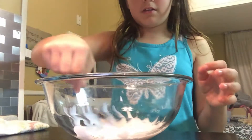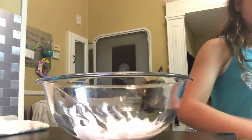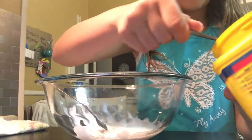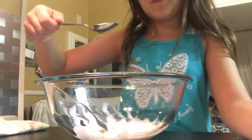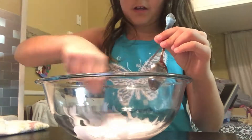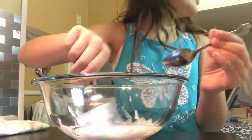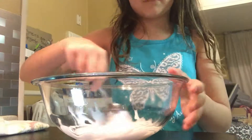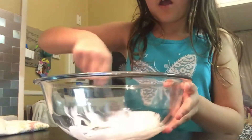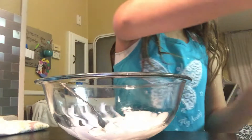I'm going to take a different spoon because that one has slime on it. I'll take a tablespoon of the borax water and put it in here and just mix this around — see, it's already starting to turn into slime. You can also use other activators like saline solution or contact lens solution.